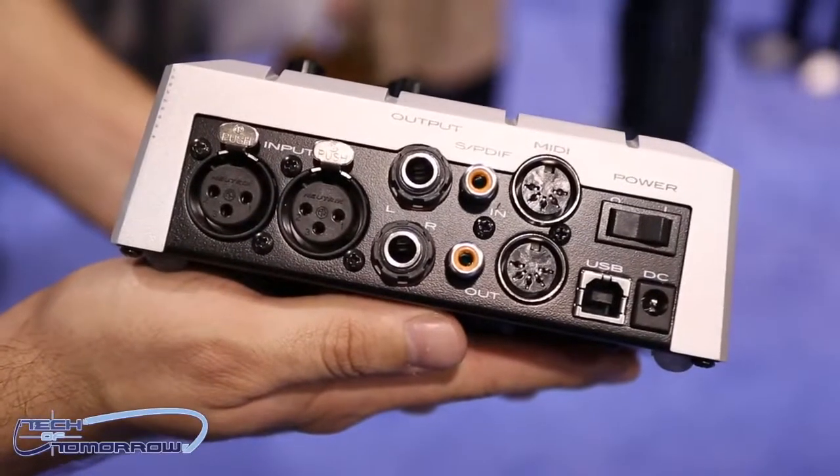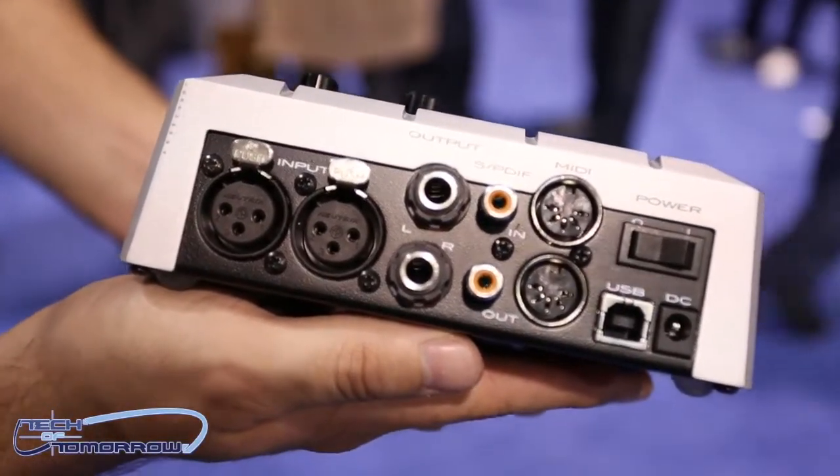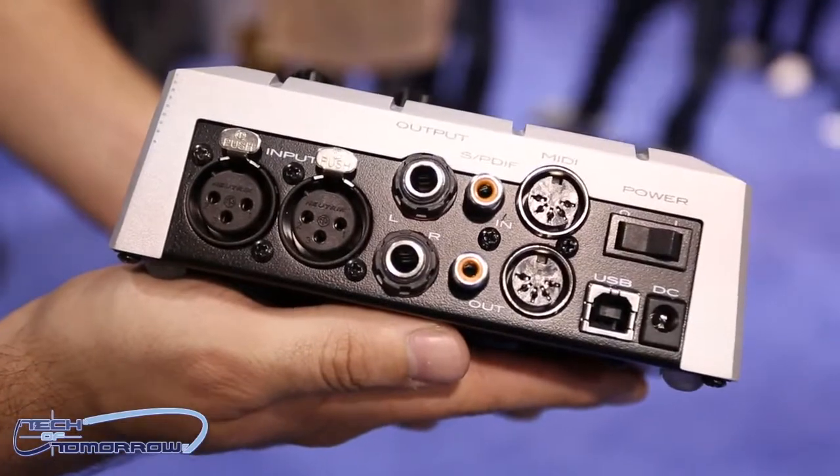The N2 connects to your computer via USB. There are MIDI ports on the back for legacy keyboards, analog outputs to your monitors, S/PDIF digital I/O, and microphone inputs. It's compatible with any audio interface and software — Mac, Windows, Pro Tools, Logic, Performer — just simple plug and go.